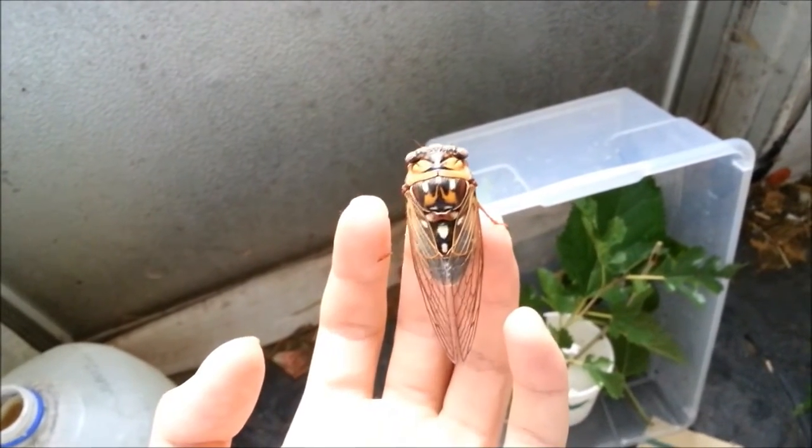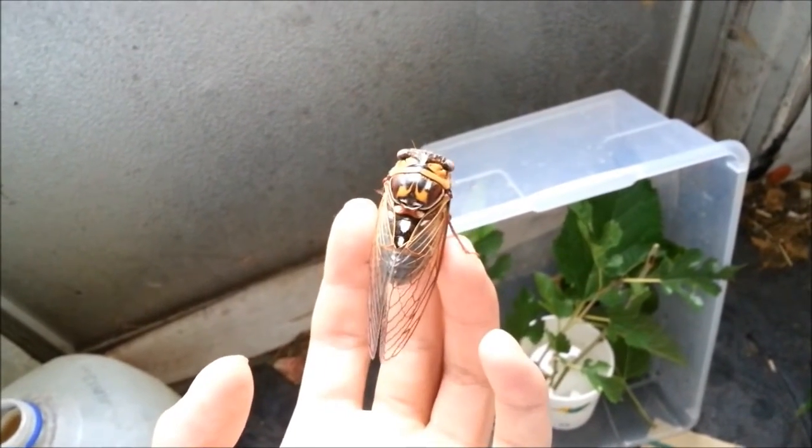They're very calm too. This guy pretty much walked onto my hand in the wild. Didn't really have to go grab him.